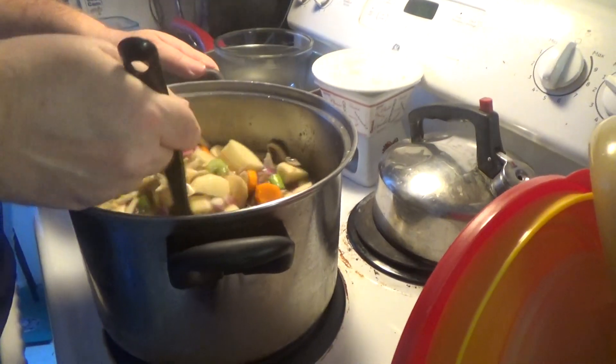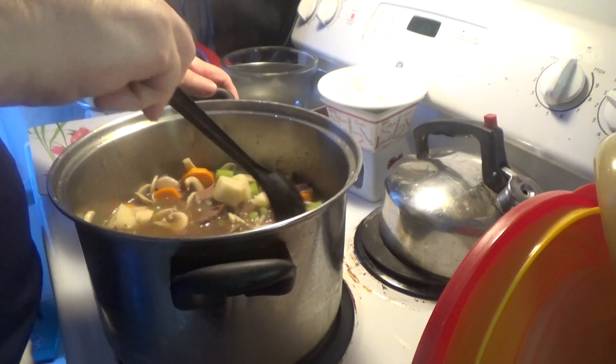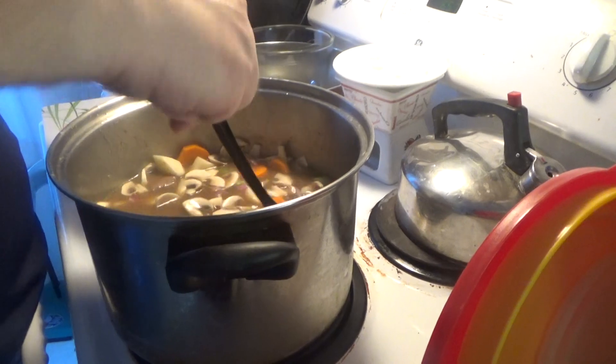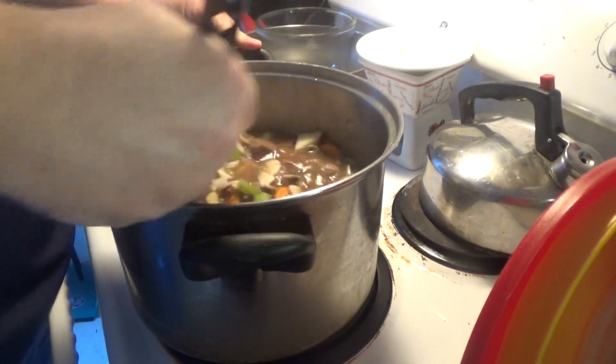How long did you stir it for? Well, we let it sit for another hour. Another hour. Wow. Until the veggies are really soft. You put the timer back on again.